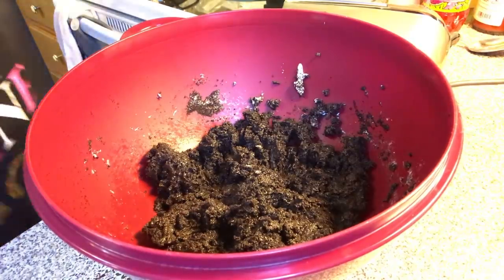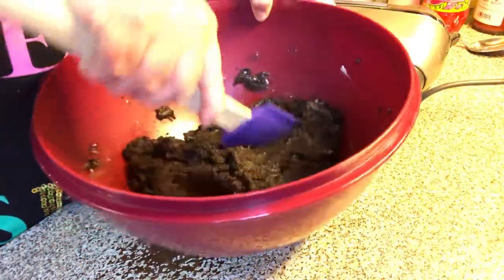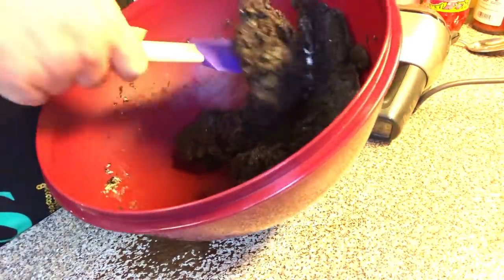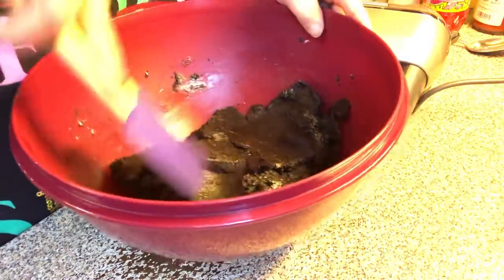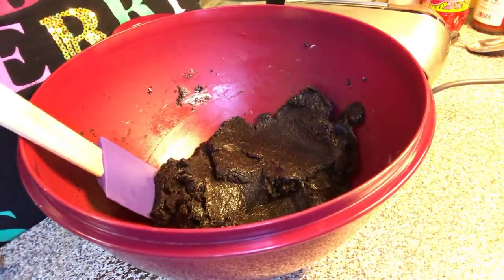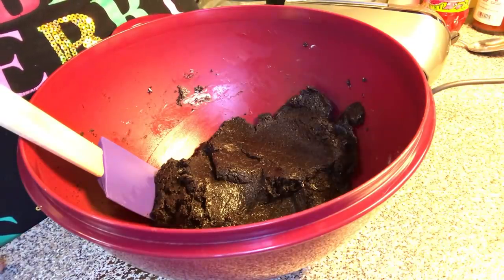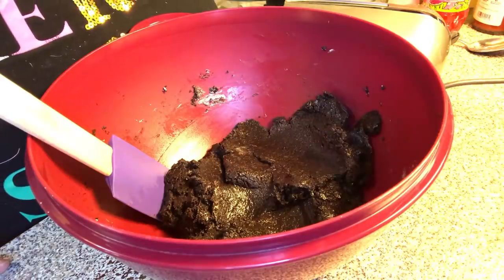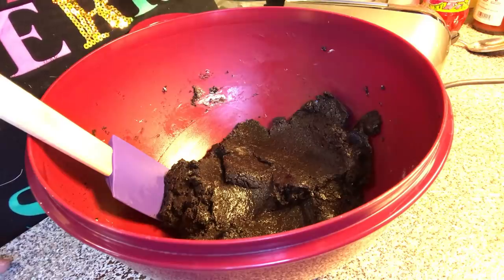Now we have our batter that we're going to roll our balls in. The reason you put cream cheese in is because it's your binder to make them. I've seen on Pinterest you can use different kinds of cookies — like nutter butter cookies, which are peanut butter, you can make nutter butter balls. You could do pecan sandies, any kind of cookie, maybe some chocolate chips. Just make sure they're fine crumbs and you mix it with your cream cheese.